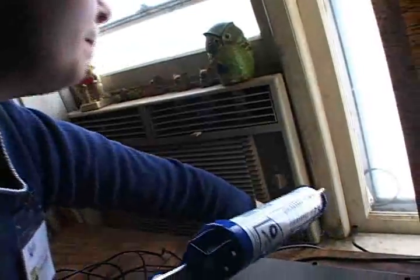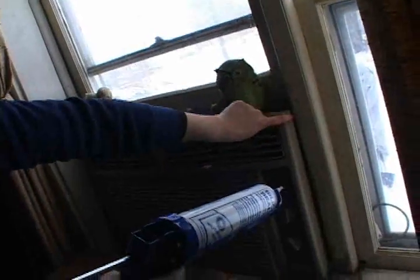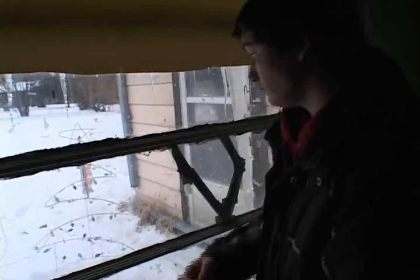Window air conditioner units are a big source of drafts. You can never quite get an air conditioner to fit as well into the window as you want it to. So what I'm doing is I've got some clear silicone caulk that I am putting along the crack. This can be removed later — you just have to peel it out if you take the air conditioner out. But for the meantime, it blocks the gap between the window and the air conditioner and stops a lot of cold air from getting in.